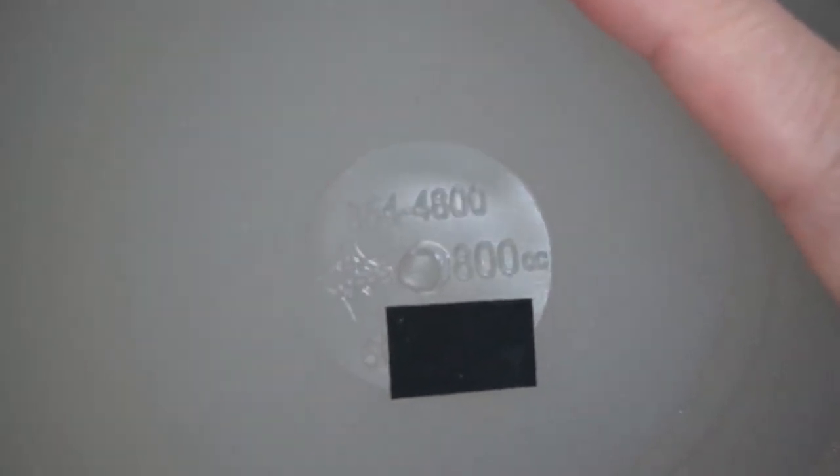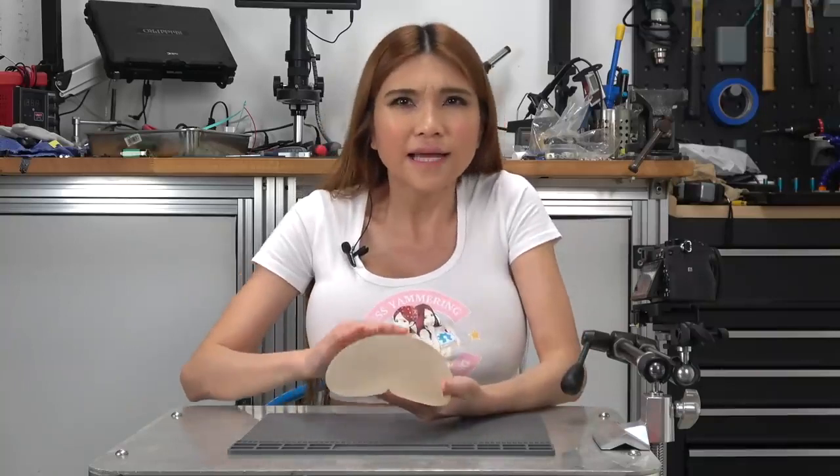There are a few implants on the market with RFID tags — these aren't one of them. We can see the implant's specifications molded into the shell. It's a type 354-4800, there's the Mentor logo, the size 800cc, and the serial number, which I suppose could potentially dox me so I'm going to cover part of that up. The surface has a sort of rough texture; there's no valve or anything like that — they stay the size they come in. My new saline ones have a valve so there's a little flexibility in size when they're installed.